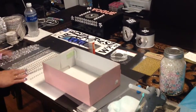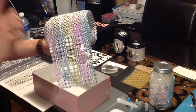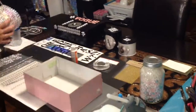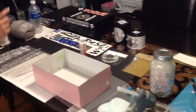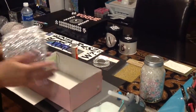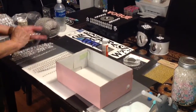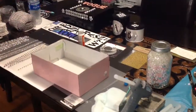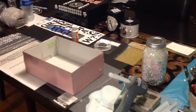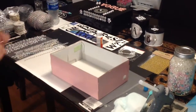Let me show you what we're going to be using. I'm going to be using this gem wrap — I got this from BB Crafts, it's absolutely gorgeous. I'm also going to be using this rose mesh, which I got off Amazon. I cut some of those out, and I also have some strips of the regular bling wrap that you can get at the Dollar Tree. Anything I'm using to create this craft is down in the description box below.